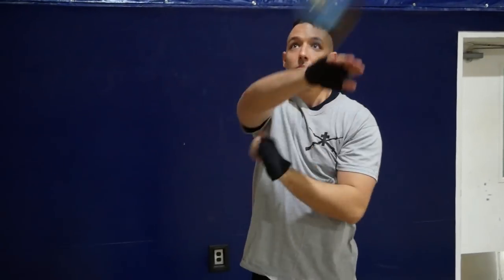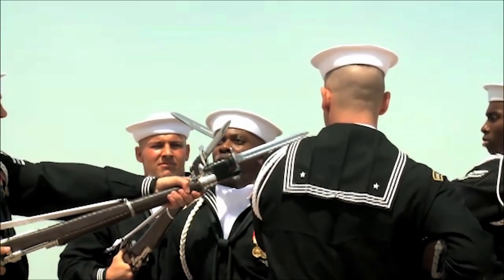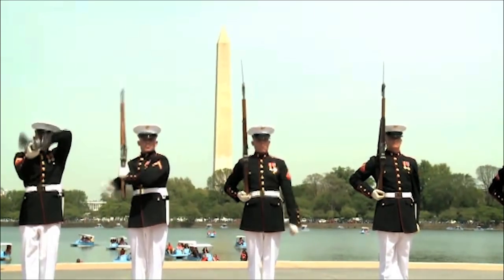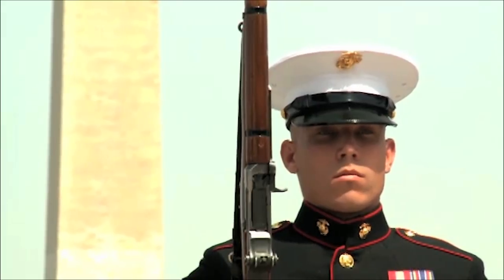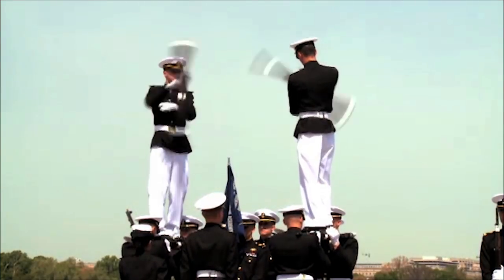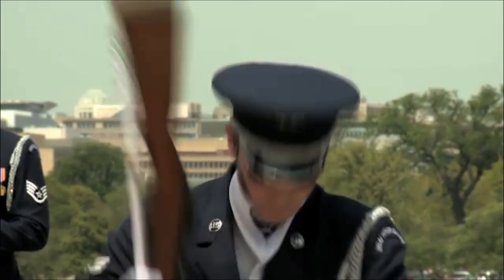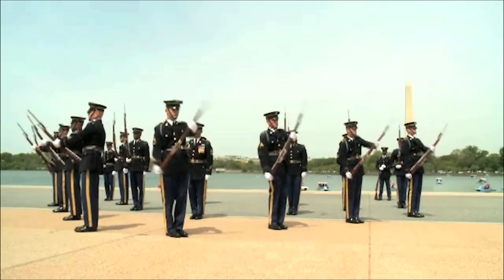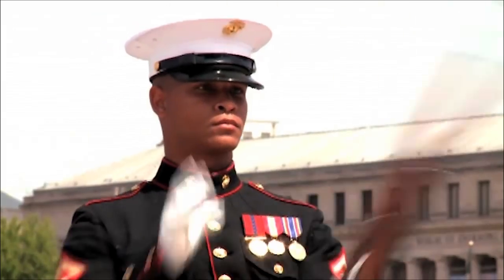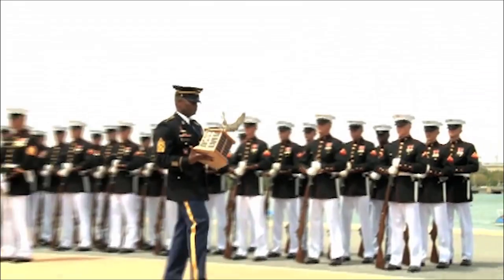We take that and fast forward about 50 or 60 years. In the mid-40s to late-50s, we start to see the service drill teams appear. Most of the services already had their honor guard in place to take care of funeral details and things like that. Then they started to have these trick platoons — initially just a platoon, eventually a company — and they became goodwill ambassadors for the armed services, a qualified unit to showcase things.